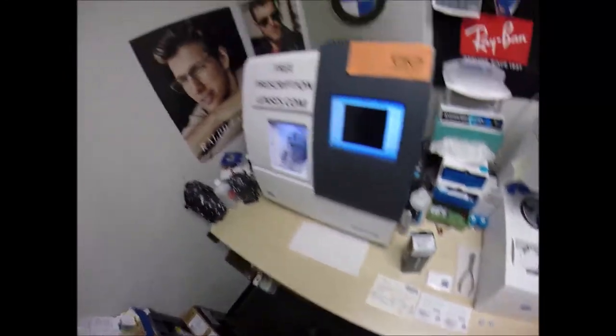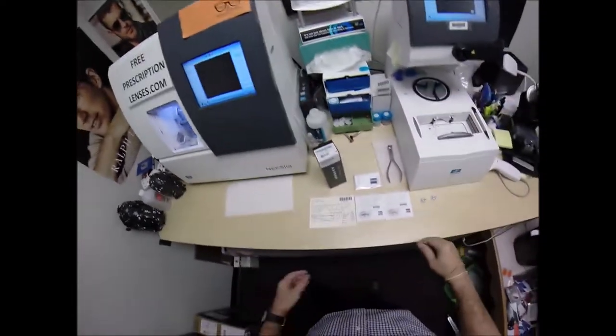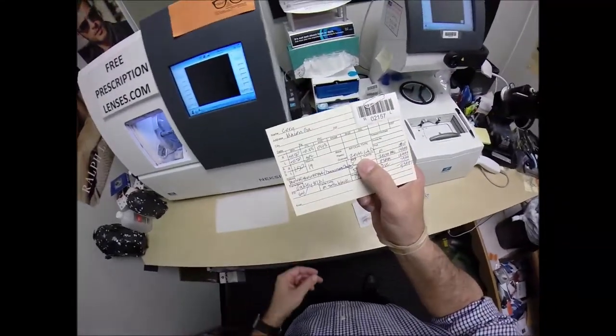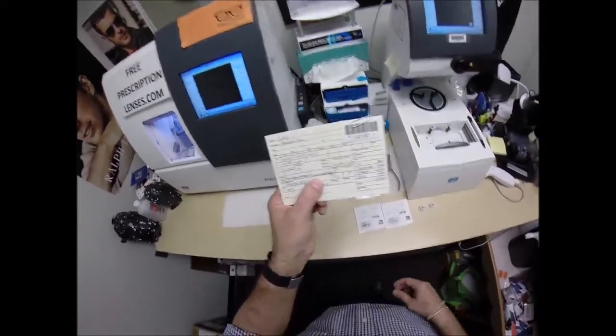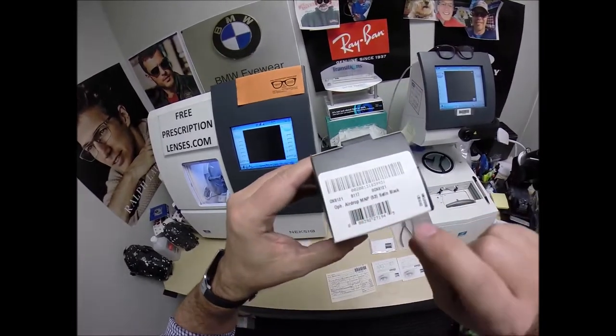Cory in Macon, Georgia. See more better with freeprescriptionlenses.com. Call me Moe, Moe Better, because I'm going to have you seeing Moe better and looking Moe better when I cut the — and I'm going to talk more about this later — the Zeiss Light D Invisible Bifocal with the Photofusion Extra EnduraVision Chrome Anti-Glare for your Oakley 8121.